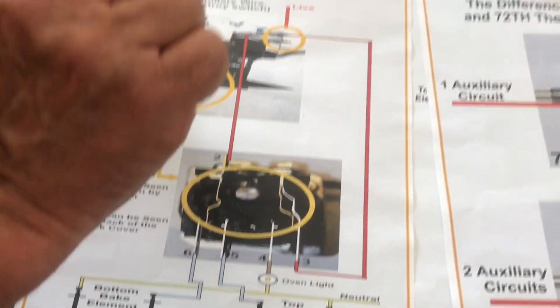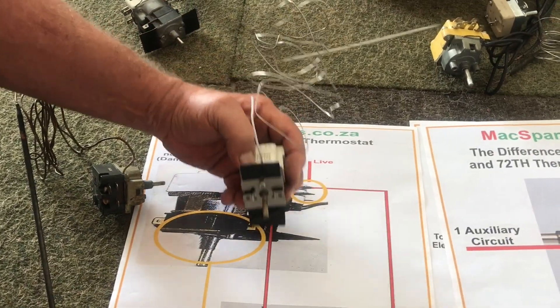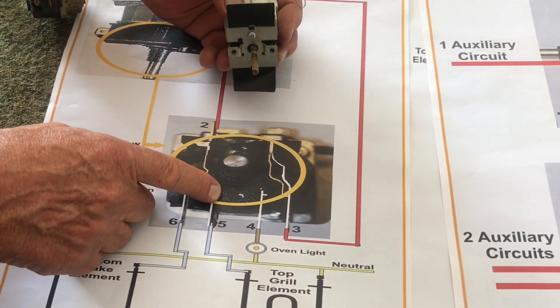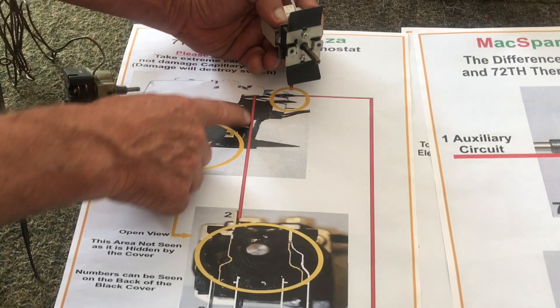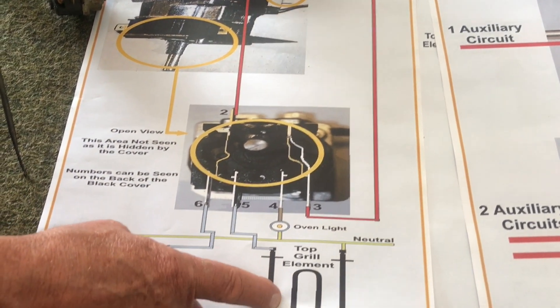You rotate it all the way around to grill, and you will switch this over — it will switch your grill element on.